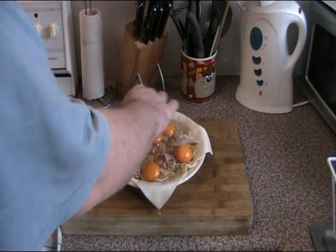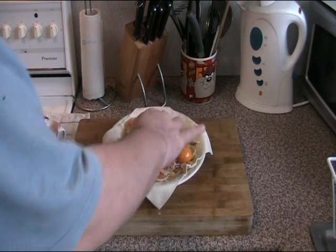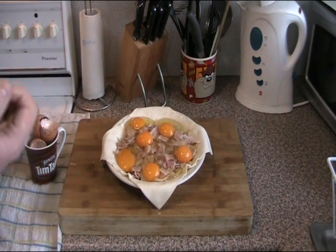It's looking good — we just try and get the yolks relatively evenly spaced apart from each other. Just try and keep that one away from the center because we're going to put a hole in the top to let the pie breathe.